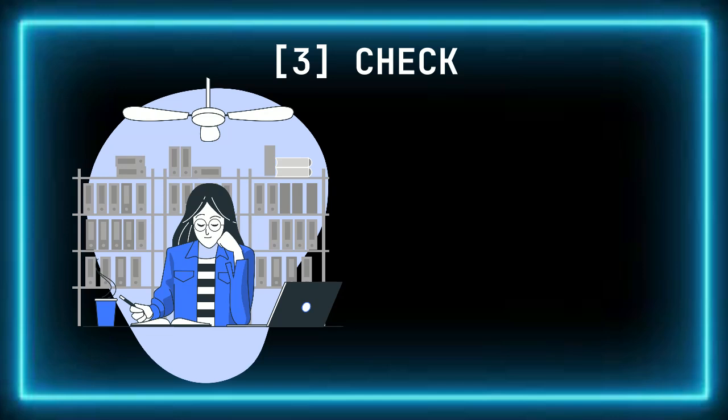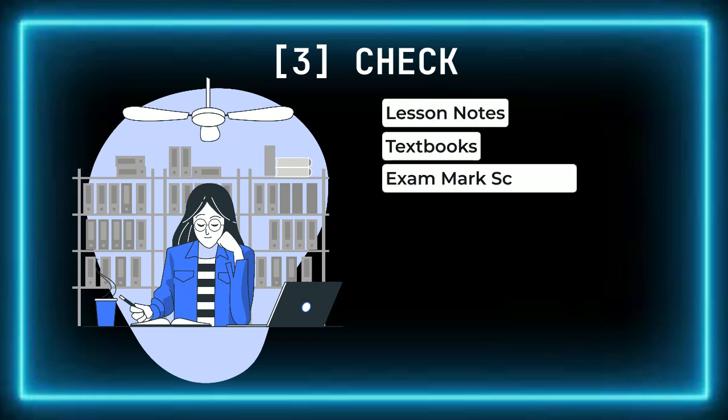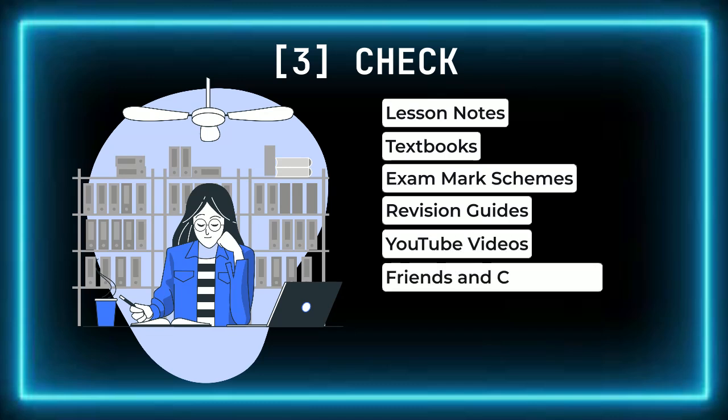Resources you can use include your lesson notes, textbooks, exam mark schemes, revision guides, YouTube videos, and friends. But also remember your teachers are there to help as well — you just need to ask.